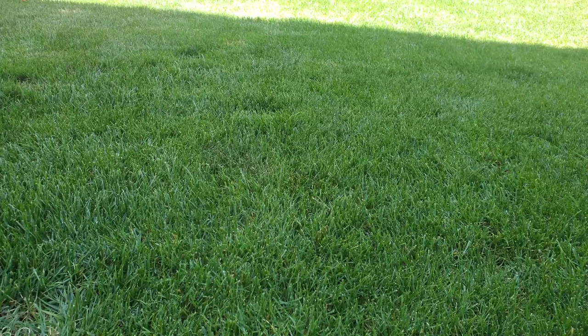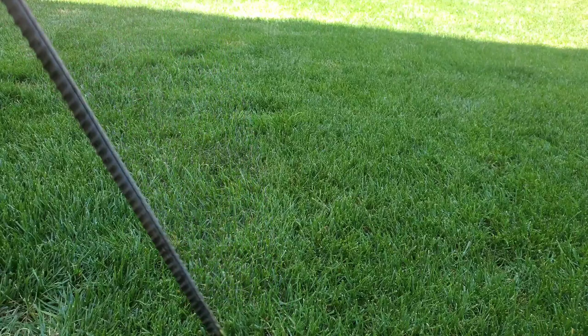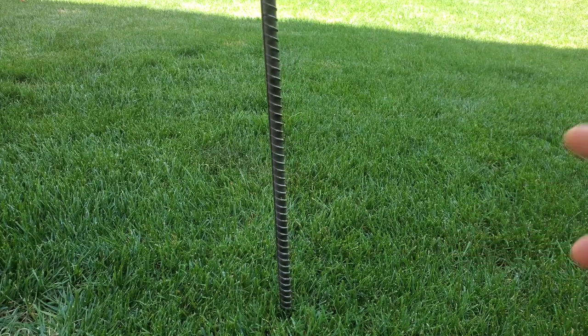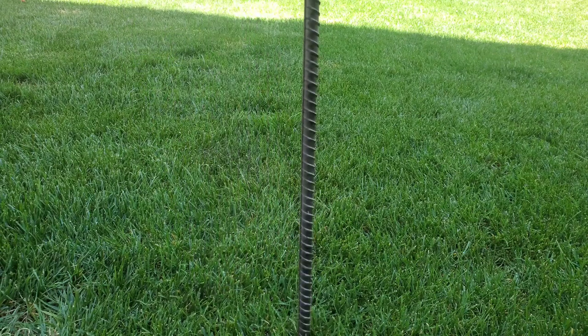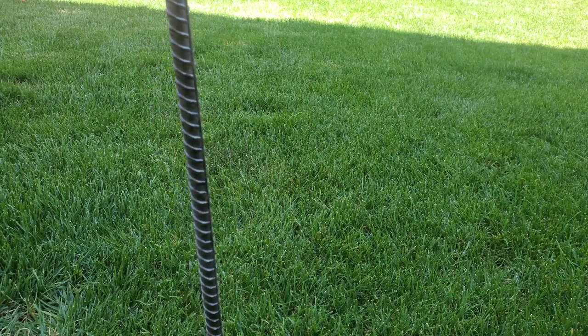Before we actually use it, I'm going to use this rebar to test the soil. I'm going to poke it into the soil and see how far it goes in, then spray the lawn with their liquid aerator, come back maybe two or three days later, and see if it actually worked or not. So I'm going to go ahead and try to put this in the lawn, see how far it goes, and then we'll spray the lawn after.